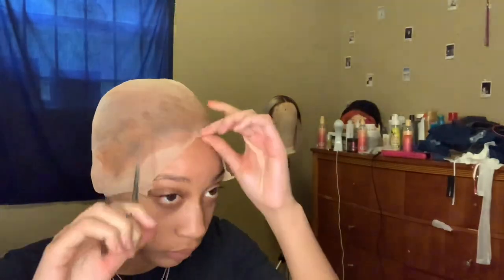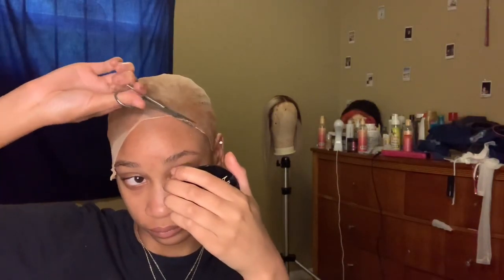Now I'm just cutting off the excess cap, fitting it around my hairline. I like to not cut it the exact shape of my actual hairline because I feel like my forehead is big, so I like to leave it a little further back — if that makes sense. Now I'm also cutting out parts around my ears so my ears can breathe. You want to make sure you get any excess cap that's left because you don't want that to show up underneath your wig, so I'm cutting off as much as I can as long as it doesn't start to show my hair.